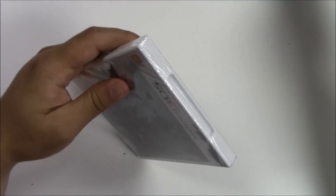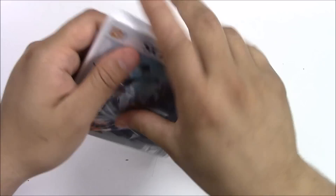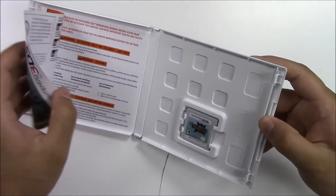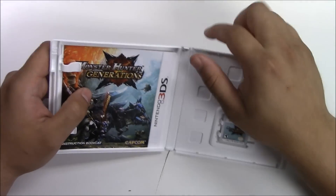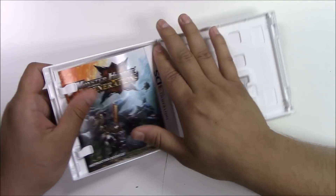Alright, let's start the unboxing and see what's inside. Once we open it up — okay, we've got a small pamphlet on the left, the game on the right, and behind the front cover art it seems to be blank.